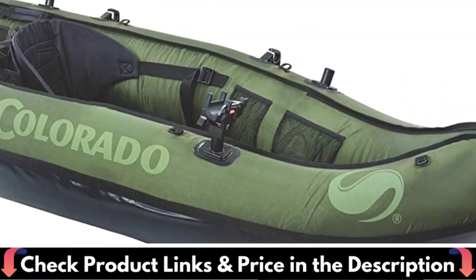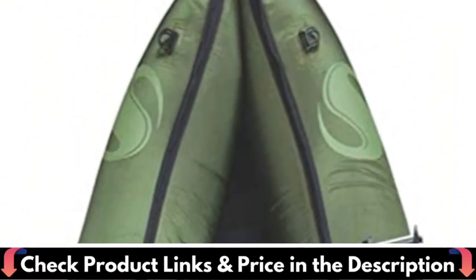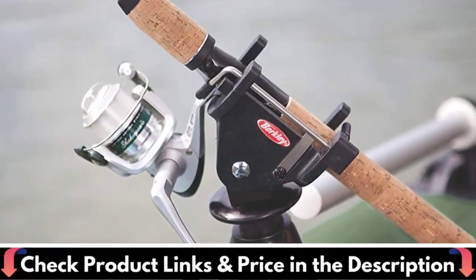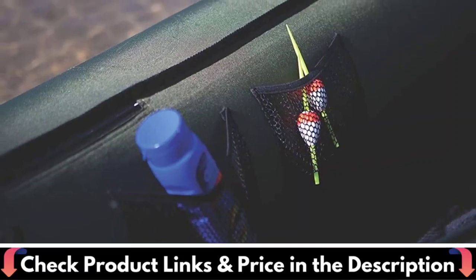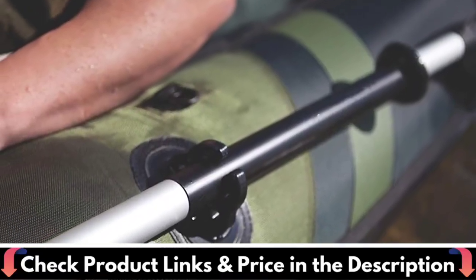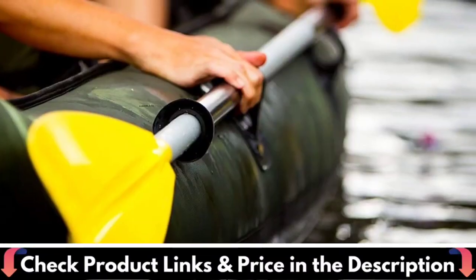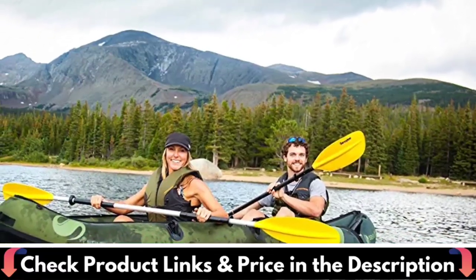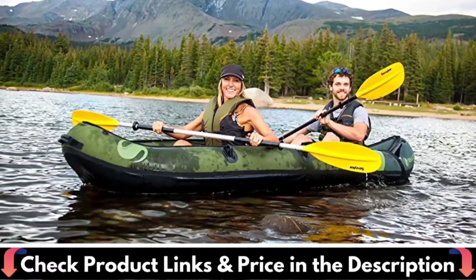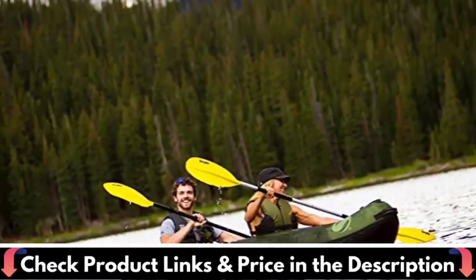With 18-gauge PVC, a thick tarpaulin bottom and a tough nylon cover, this kayak is durable enough to get you to your favorite out-of-the-way fishing hole. The multiple air chambers will help you get back to shore, and the adjustable seats will keep you paddling comfortably the whole trip. You can also add the Sevylor trolling motor and store your paddles in the convenient holders. The Berkeley quick-set rod holders let you adjust your pole angle for the ultimate hands-free fishing experience, with gear storing nicely in the mesh pockets or attached to D-rings.